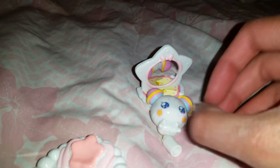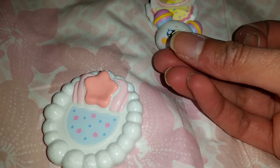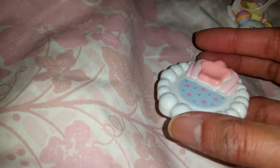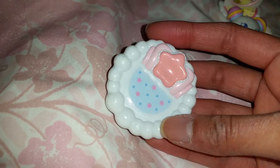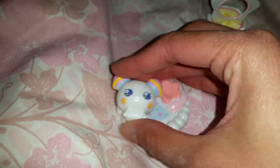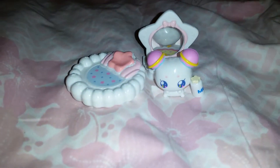He also comes with a little bottle of milk that he can drink — it says 'milk' on it and it has a little star too. And when he's done drinking, he can go to bed — look at this little bed! It looks so cute, kawaii, and cloudy. I love it, it's absolutely adorable. We can lay him on here and he can sleep.